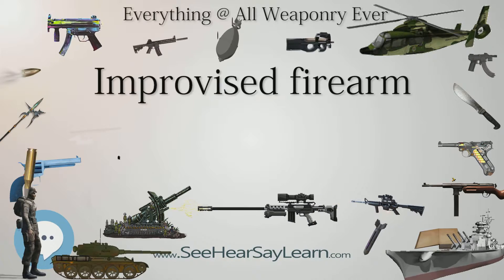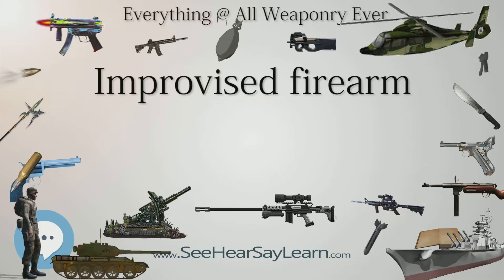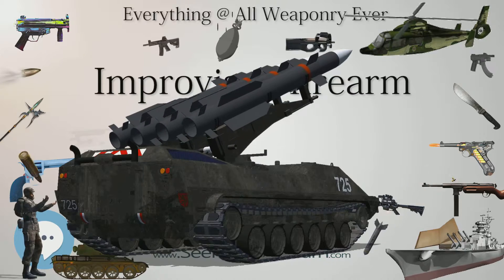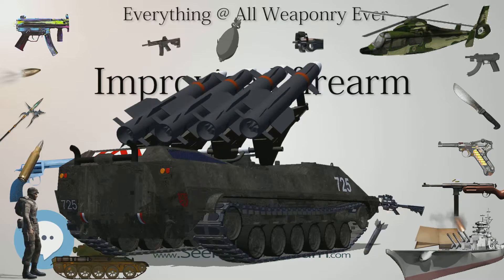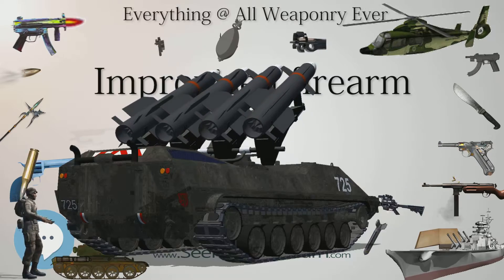Blank firing guns can also be converted by adding a barrel, although the low-quality alloys used for cheaper blank firing guns may break with the pressures and stresses of a real bullet being fired. Some more complex improvised firearms are not only well-built, but also use mimicry as camouflage, taking the appearance of other items.